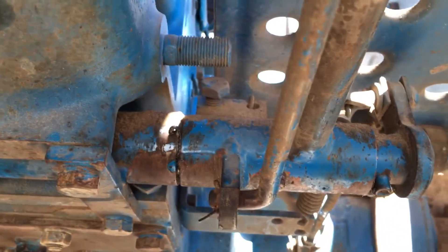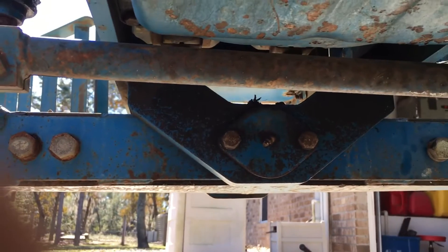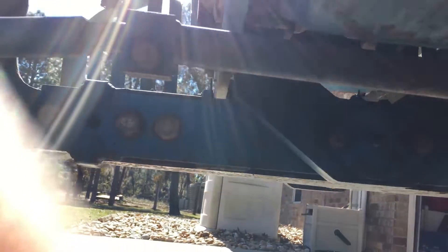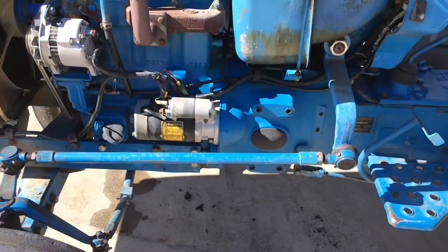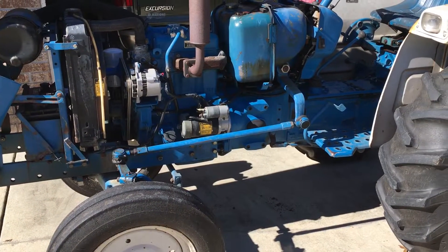Here are some of those grease fittings where the brake pedals are — there's one there, there's one in the middle, and then there's one on this outside edge here too. And there's a grease fitting up there at where it pivots. So I've got it all drained and I've replaced the filter.